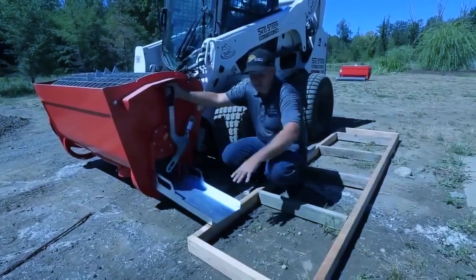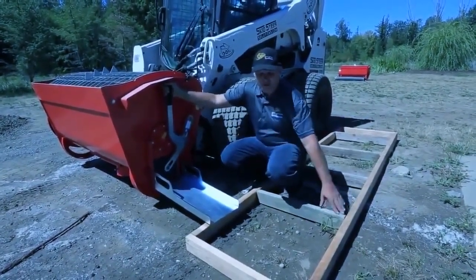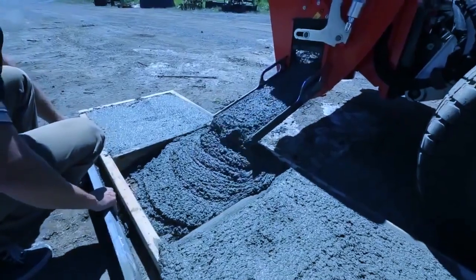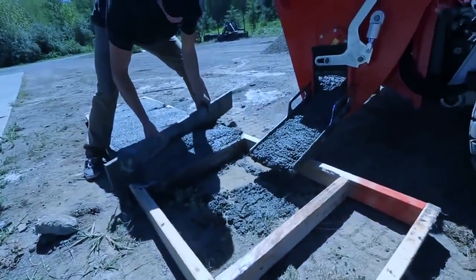We're going to use the side chute here and fill up these forms. The forms are set up with two by four sides and they're two foot by two foot, and this will give you a representation of how much material you're going to get out of this machine at two thirds full.